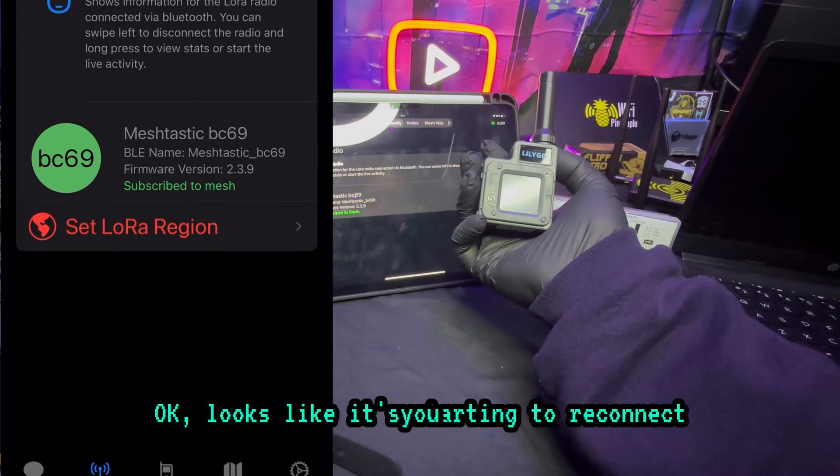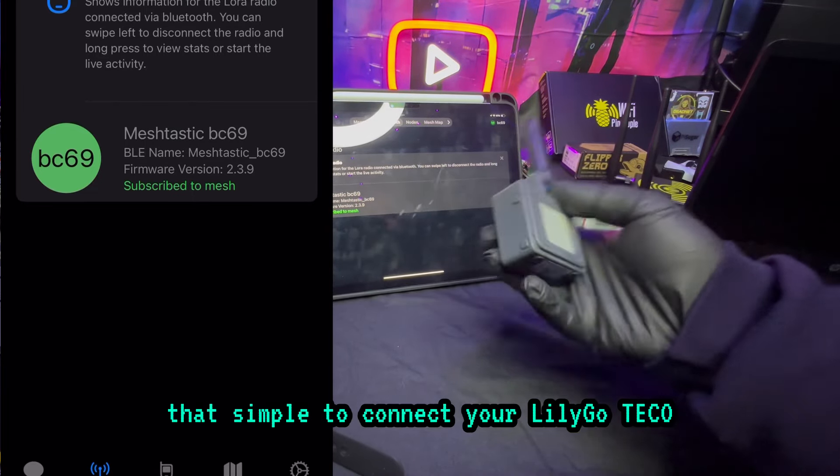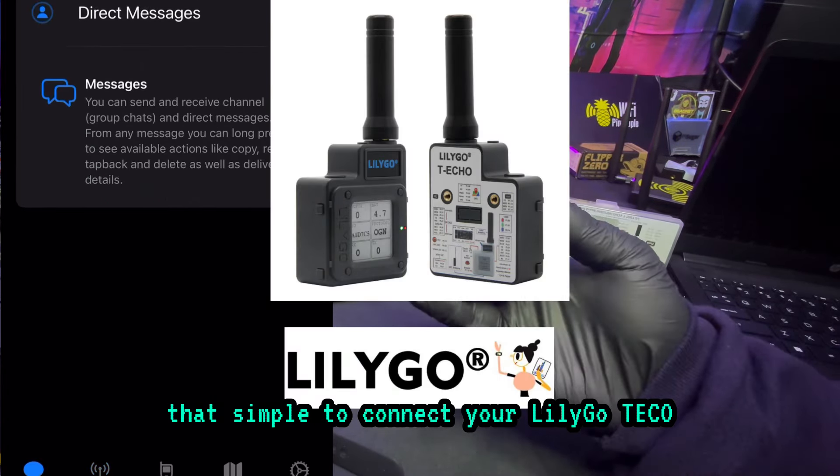Okay, looks like it's starting to reconnect. And now it's ready to go. It's really that simple to connect your LilyGo T-Echo Meshtastic device to your phone or tablet.